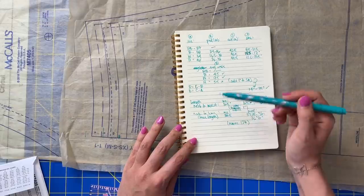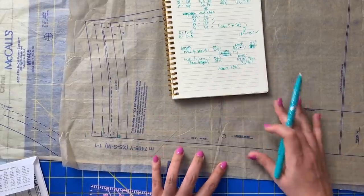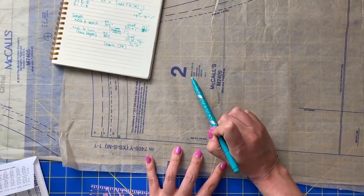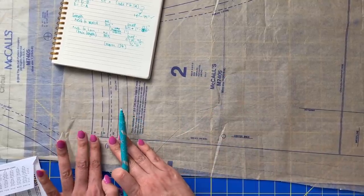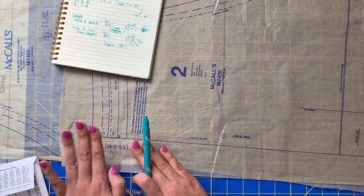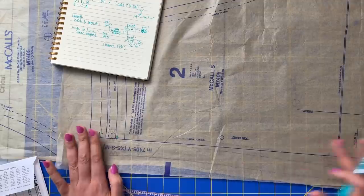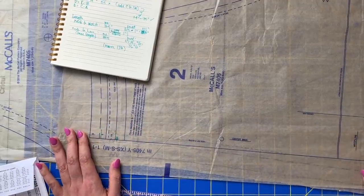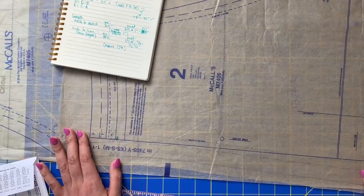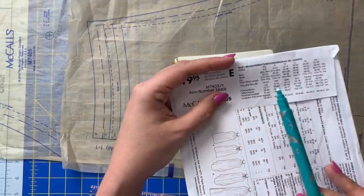So next we need to focus on length. There are two areas of length that we need to notate. I have pulled out the back pattern piece and we are going to assess the back length from the neckline to the waistline, and then from the neckline all the way down to the hem, depending on which length of dress you are going to make.